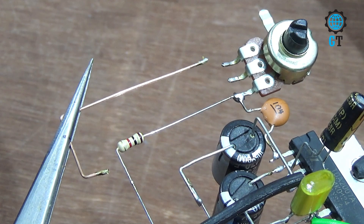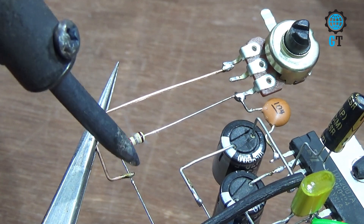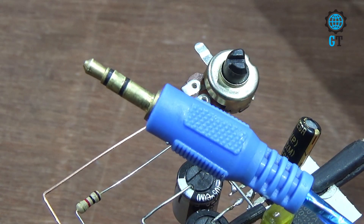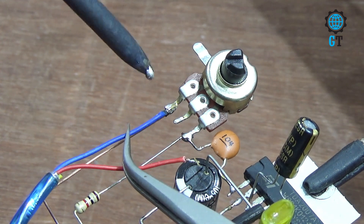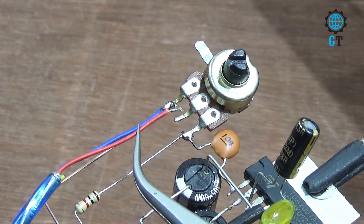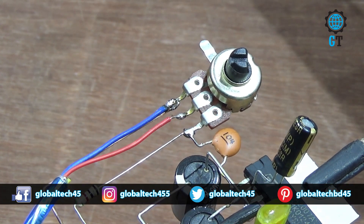Now connect a copper wire with the volume potentiometer. Now we connect the audio input cable. Connect the audio input ground cable, and connect the audio input L or R cable. Our audio input connection is complete.